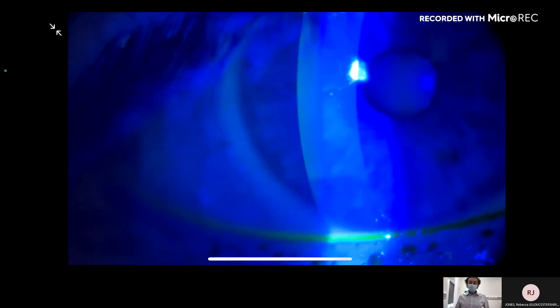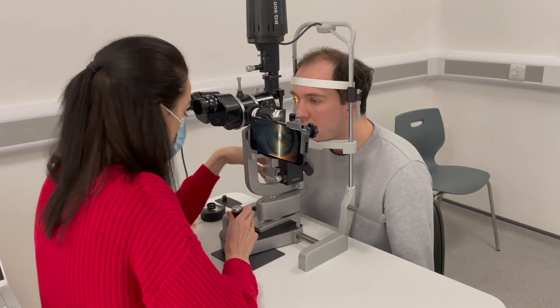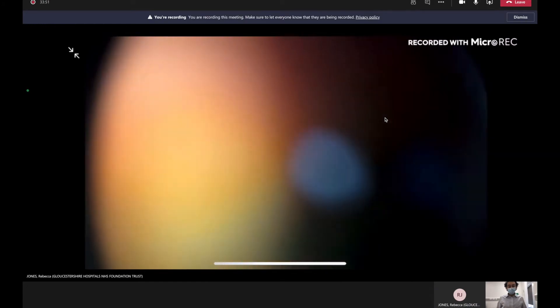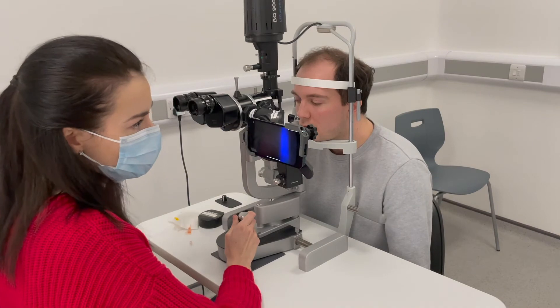I think somebody will need to do some lid hygiene. Should we have a look at the back? It is a small pupil, but hopefully we should still be able to have a look. Well, that's a really clear view there. That nerve looks quite healthy with clear margins — maybe some drusen changes, but it definitely doesn't look swollen. No, I'm happy. That looks like it's got good clear margins and there's no obvious swelling, so I'm happy. I think you're right — it is more likely to just be ocular surface rather than anything nasty going on. That's been really helpful.